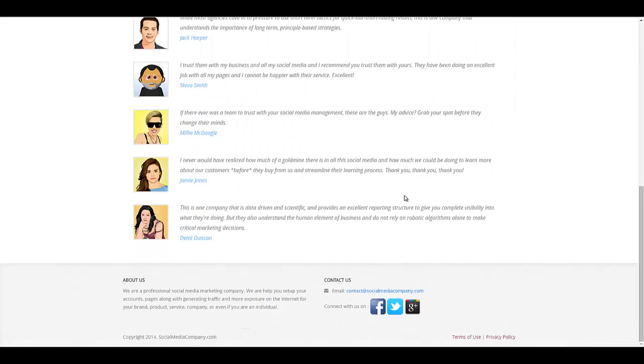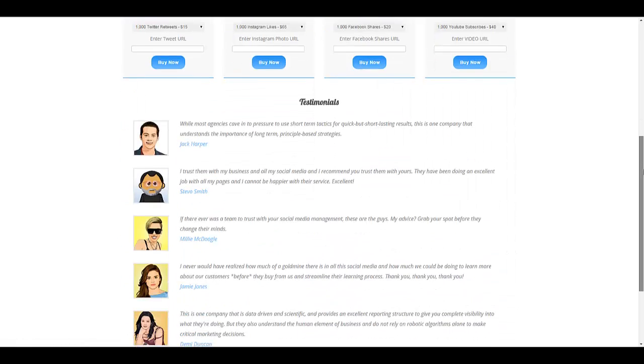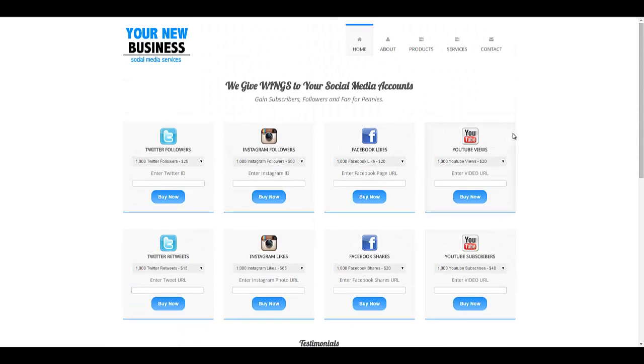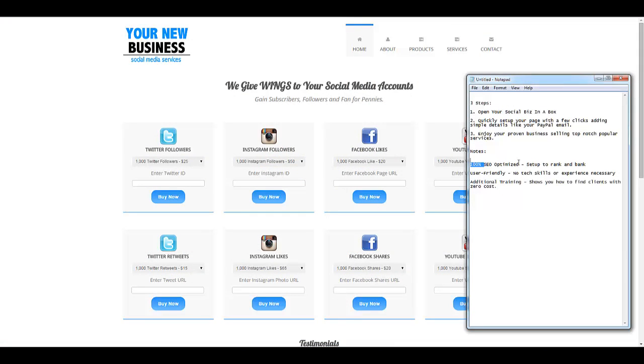Basically, what you are buying here is a turnkey system. You just type in your information and it becomes yours — your branding would be here. It's a very neat interface and very easy to navigate for your visitors. This is SEO optimized, so you're not going to have to worry too much about ranking it. It should get traffic based on the SEO optimization and the additional training that will show you how to find clients at no cost.